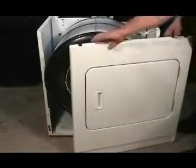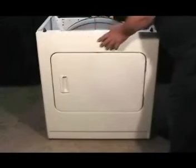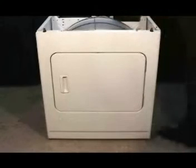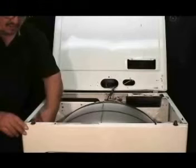To install the front panel, set it in place, hook the panel to the bottom clips and make sure the drum is riding on the front felt bearing. Screw in the two front panel holding screws and connect the door switch wire harness.